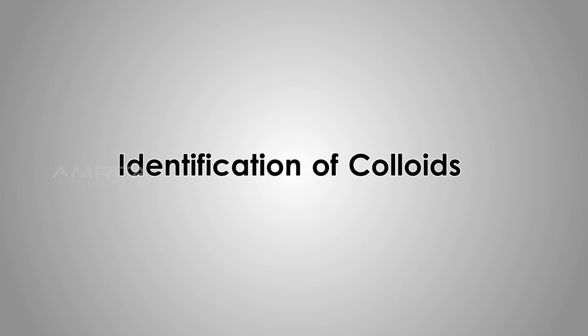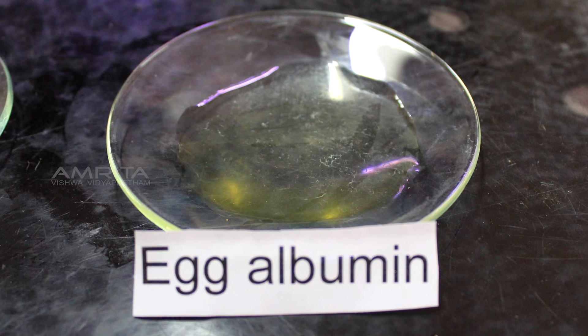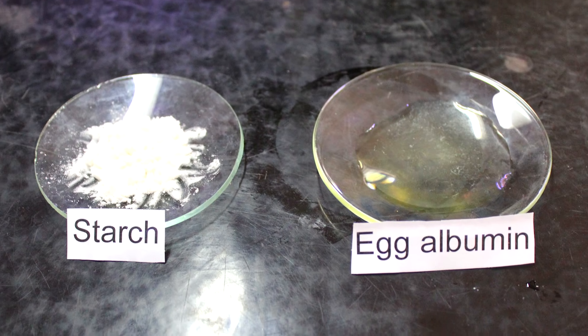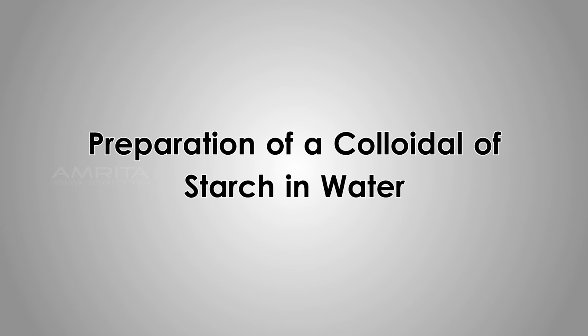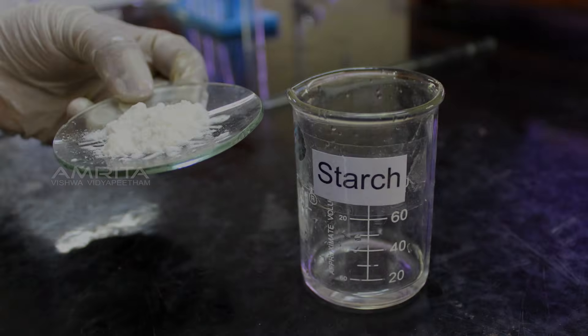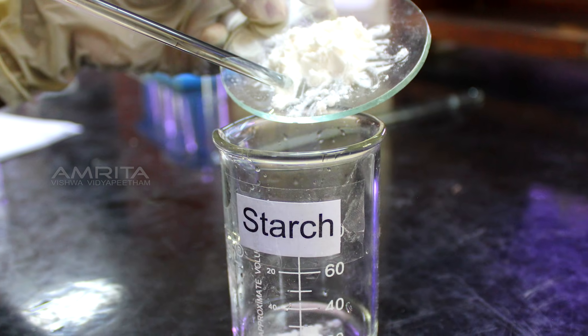Identification of Colloids. Take 1g starch powder and 1g egg albumin in two separate watch glasses. Preparation of Colloidal of Starch in Water: transfer the starch powder into a beaker containing about 3 ml water.